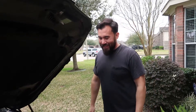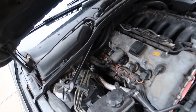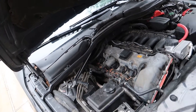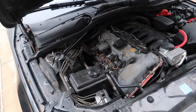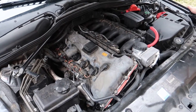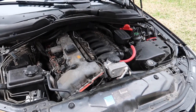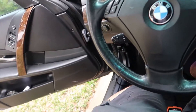So I've been having this issue - it's running lean. I've had some codes, bank one and bank two, and usually that means it's a vacuum leak. We're going to smoke test it today, but before that I have a little scanner - I'm going to show you what the fuel trims look like with the vacuum leak. We're going to start it up real quick and show the scanner.